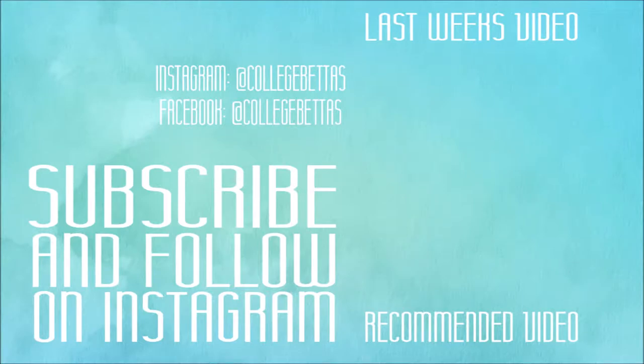So that is it for today. Don't forget to like and subscribe and join us next week for a look at our first DIY project.